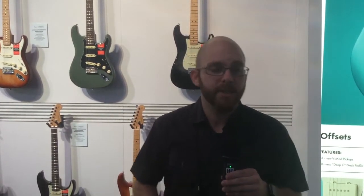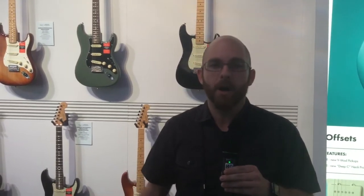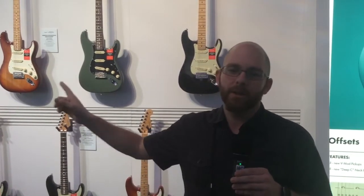We've got Shawbucker humbucking pickups now in most of the models. We've got HSS strats, we've got double humbucking strats, and we've got the return of a classic double humbucking Telecaster. So let's dive into the strats real quick and let's show you what we've got.